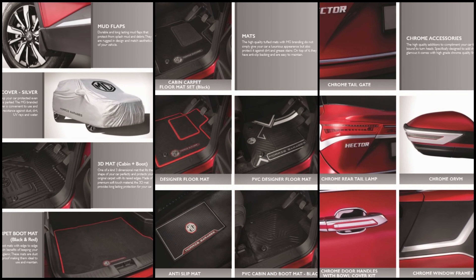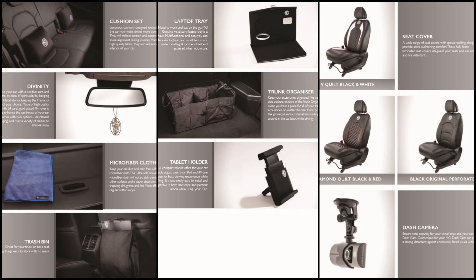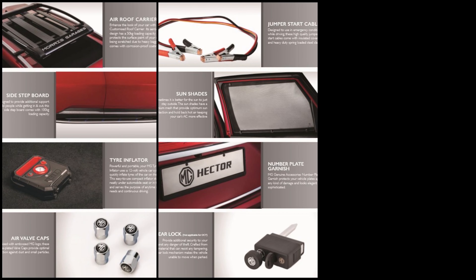These are the add-on accessories you can buy with the car. For example, we have car covers, a couple of mats, and some chrome elements. You might also get some free accessories from the dealership like a tissue box, perfume and keychains. Some other add-on accessories like cushion sets, tablet holders, dash cam and seat covers are also available. Others include step board, number plate garnish, sun shades and more.